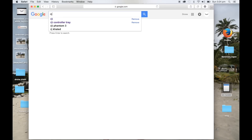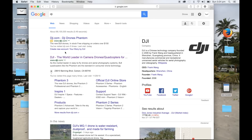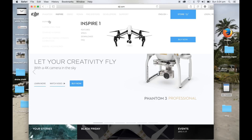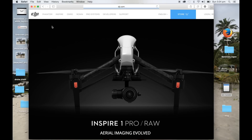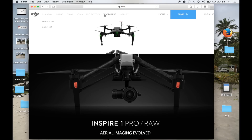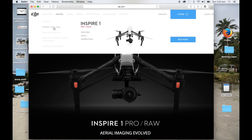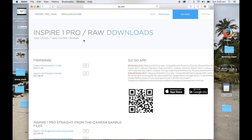So we just type in DJI, and we go to DJI — it's going to be up the top there. We just go to Inspire 1, Inspire 1 Pro. We've got this new menu on the side here, we just go to downloads, and this is what we're after.